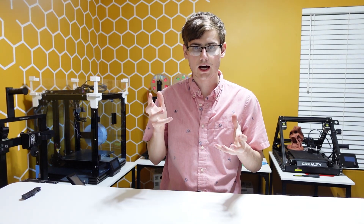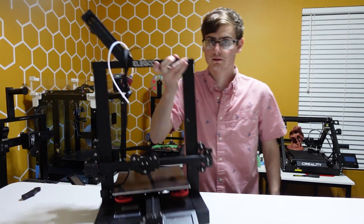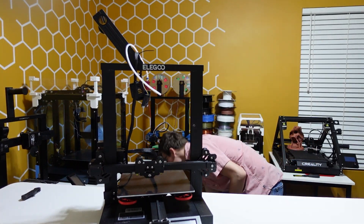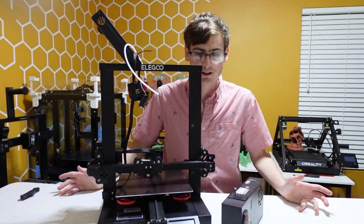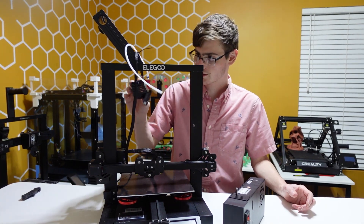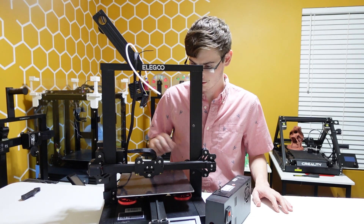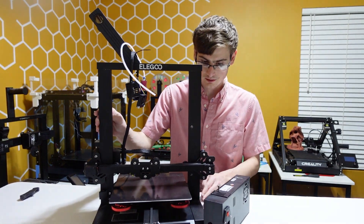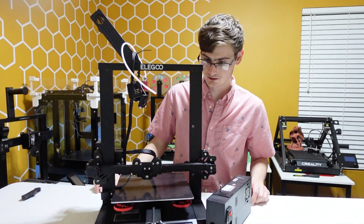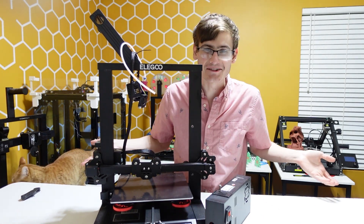Four or five months ago, I bought this. You might be thinking, Jerry, what the f*** is that? It's got a hot end that's dangling, the power supply isn't connected, there's no print surface really, it's wobbly. What the hell is this? Because that's where I never posted the video.